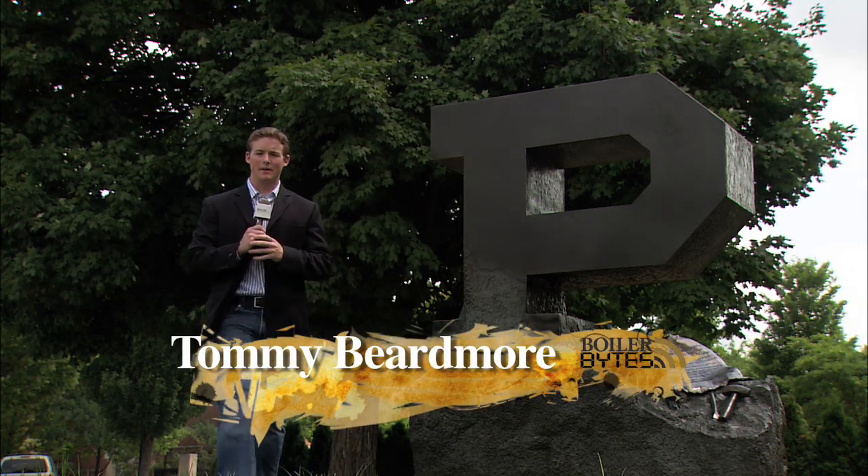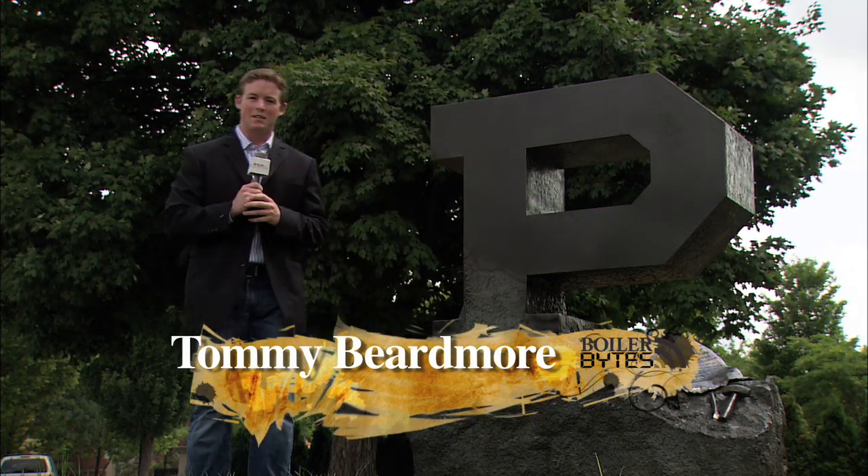At first glance, it just looks like a big bronze P in the middle of Purdue University's campus, but it's more than that. A lot more.